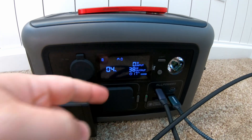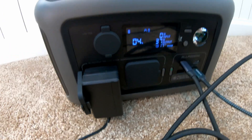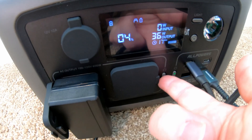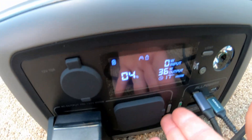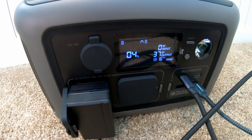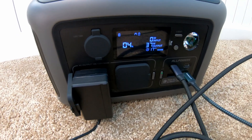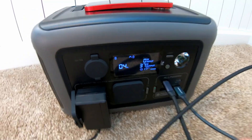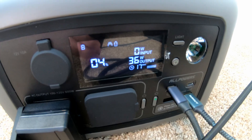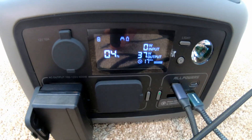Interesting observation about this power station: I was trying to get it down to 0% to do the recharge test. I was already discharging off the DC side, and if I push the button to turn on the inverter, it beeps and then shuts off. It seems to be a hard lockout once it hits 5% battery capacity — the inverter will no longer turn on. However, the DC side is alive and well and outputting about 30 watts.